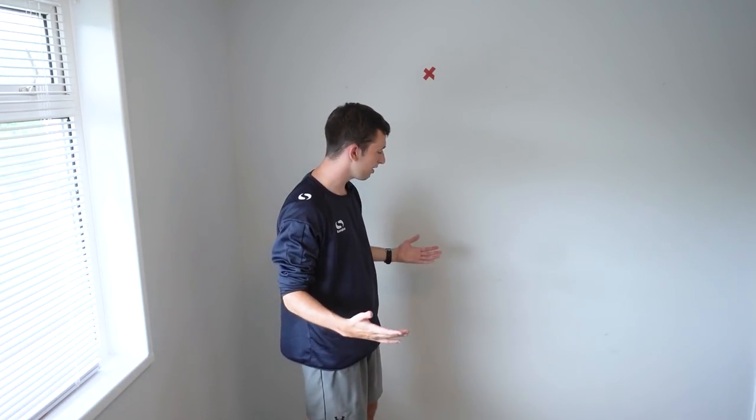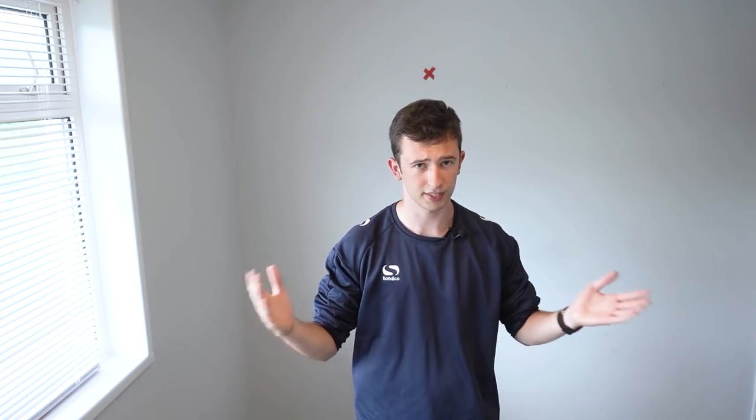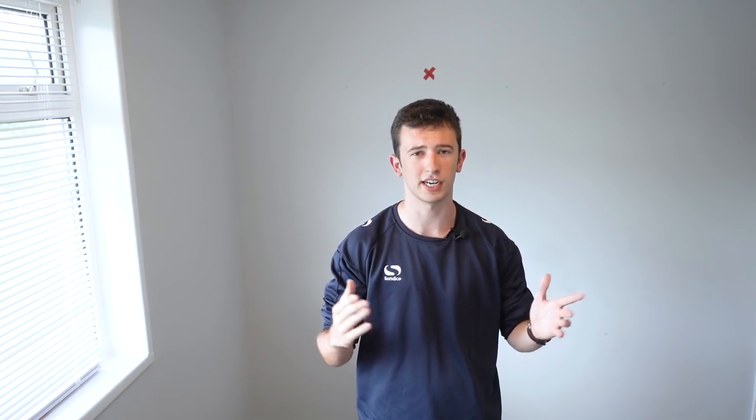As you can see, you can really effectively work on your ball toss within the comfort of your own home — very easy to do. I urge you to go out, give this drill a try, put in the repetitions, and just by developing a consistent ball toss you really increase your chances to transform that serve into a real weapon. Give this drill a try, let us know how it goes in the comments, and I look forward to seeing your feedback.